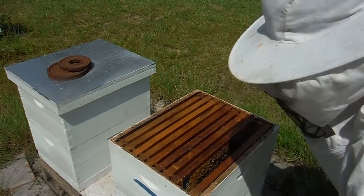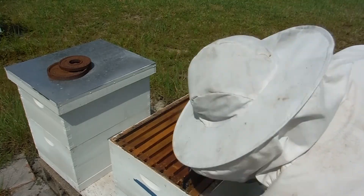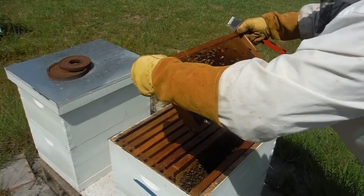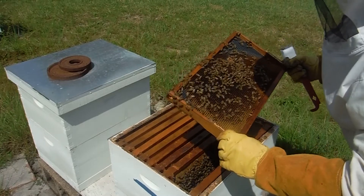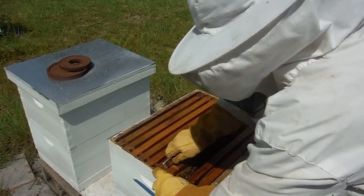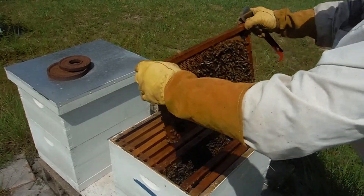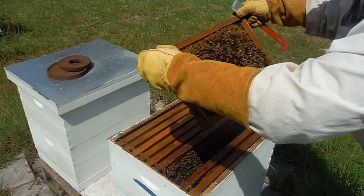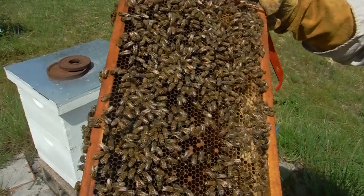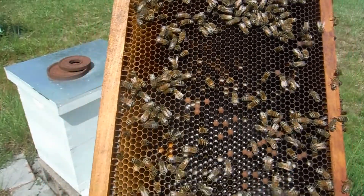There's no eggs, no brood in there. Nectar and pollen. Some good looking brood - so definitely queen right, so I'm done with this box.